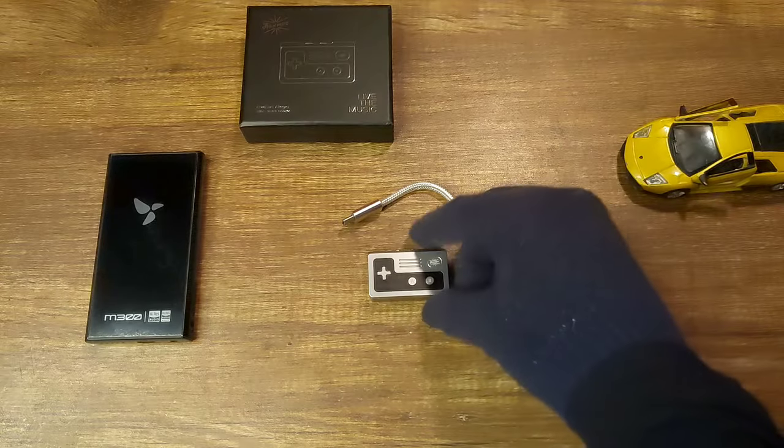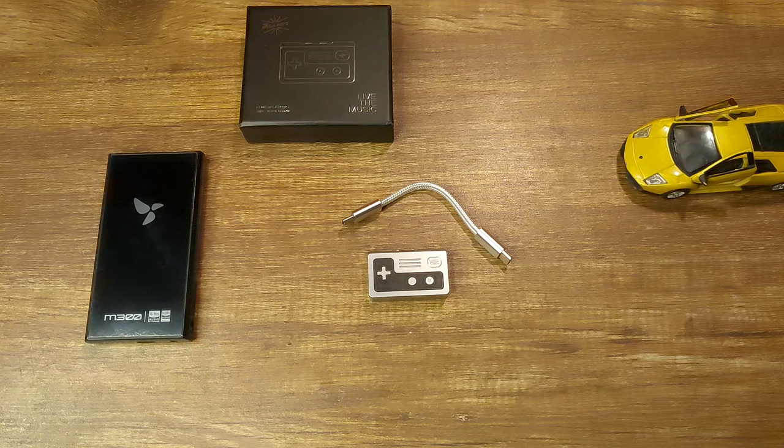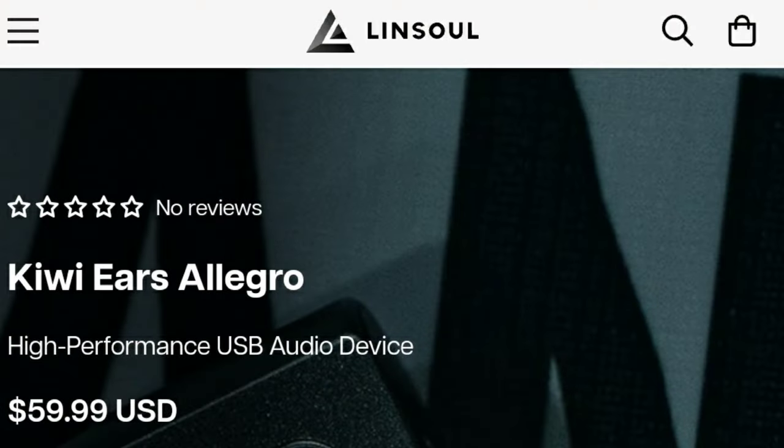Well, this is not a game pack, but a dongle DAC. Hey guys, this is the Kiwi Ears Allegro. It's a dongle DAC from Kiwi Ears which looks like a game pack. It's a really nice design, and for the price at $59, how is it? So let's find out.